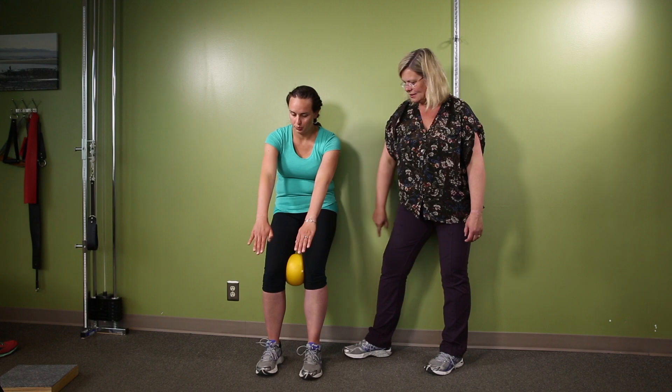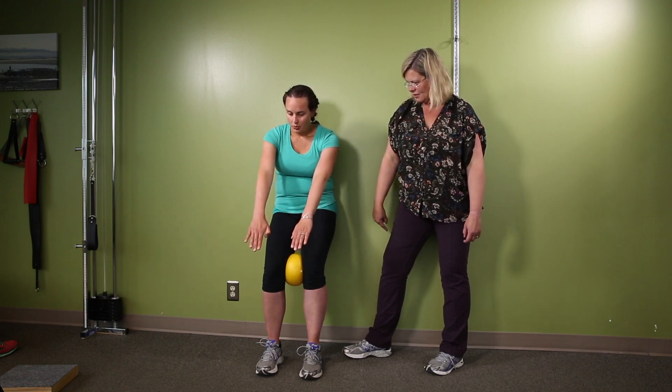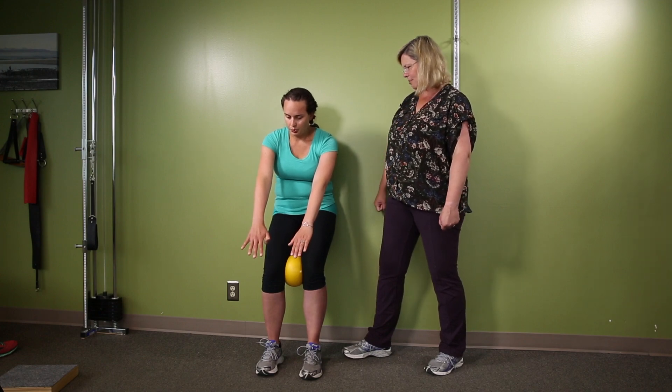She's keeping this behind, and she's staying in the center of her left heel — not rocking to the side. For the next breath, breathe in and then breathe out as you push up and come back up again.